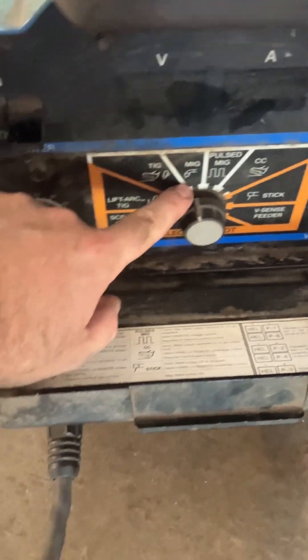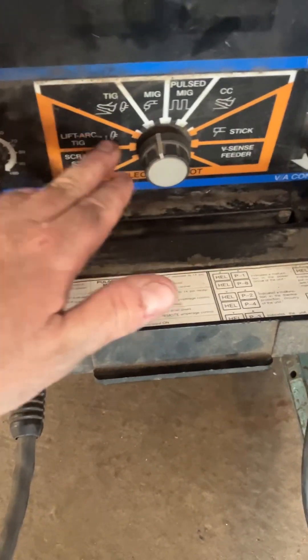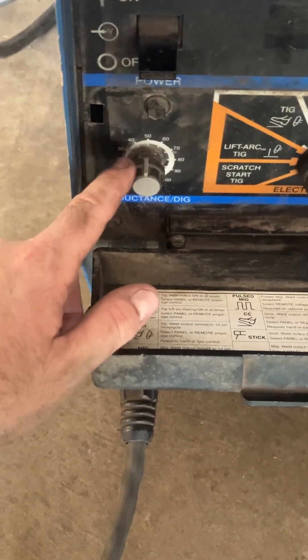The settings in here: you want MIG. Not stick — don't try that, trust me, that doesn't work. Don't try TIG either. MIG. Inductance: 50.